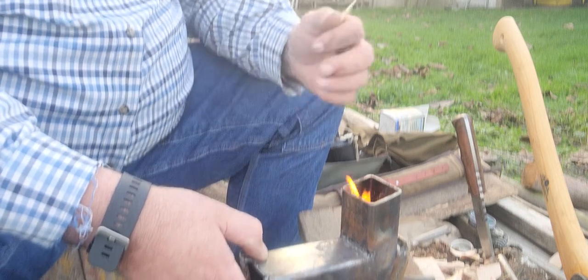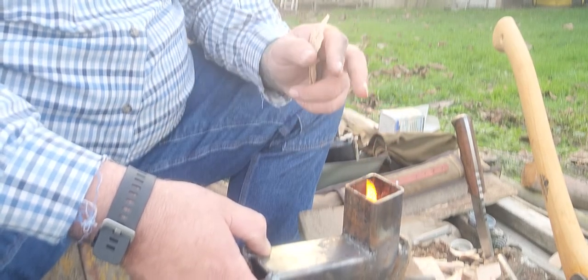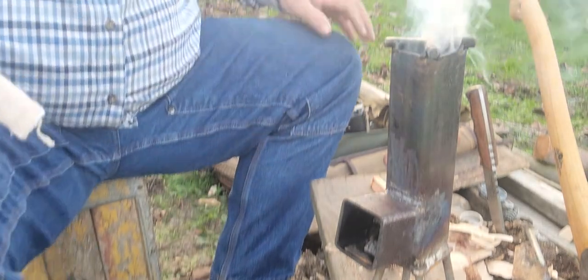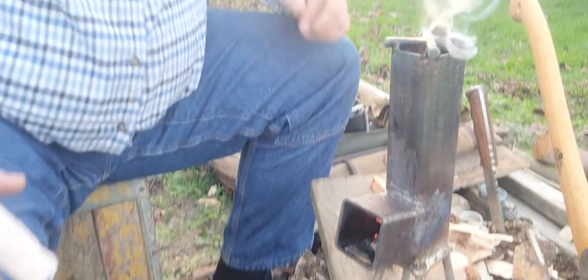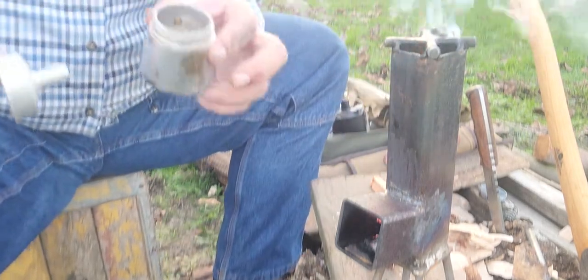If you don't have a good coal base and it's not good and hot, you can snuff out your fire — and I've done that. So the tip is: rocket your rocket stove like this and get a nice coal base. Okay, it's starting to really flame up. Look at that nice flame.